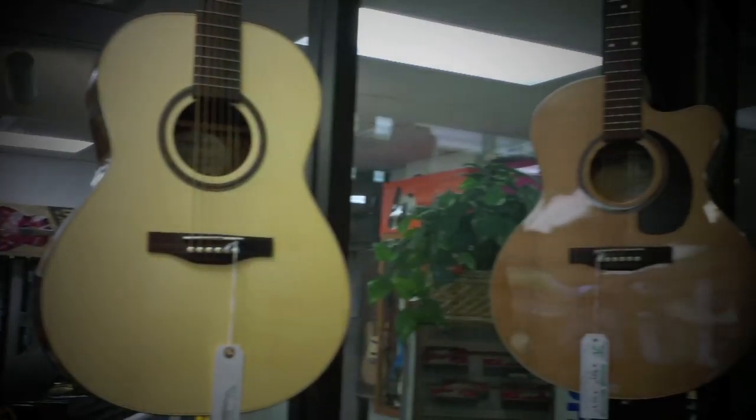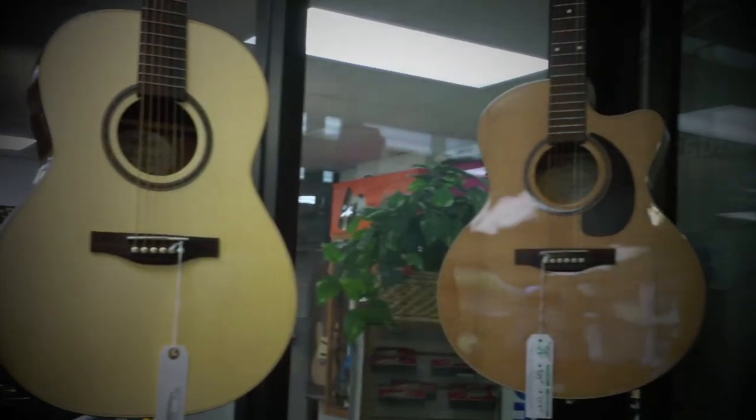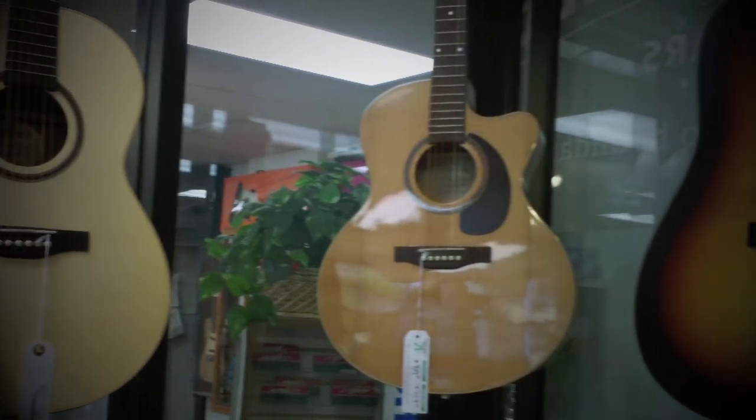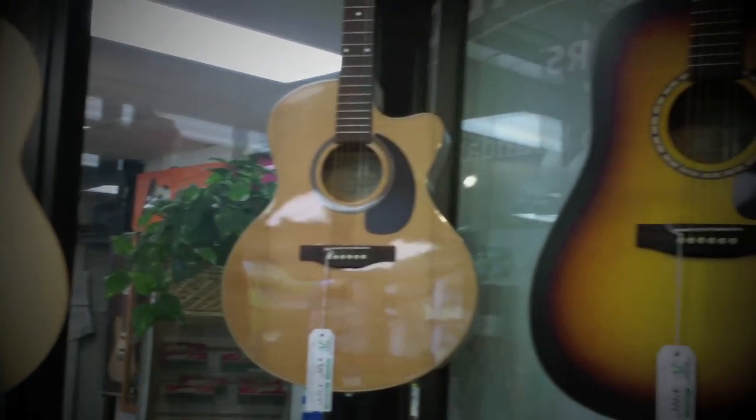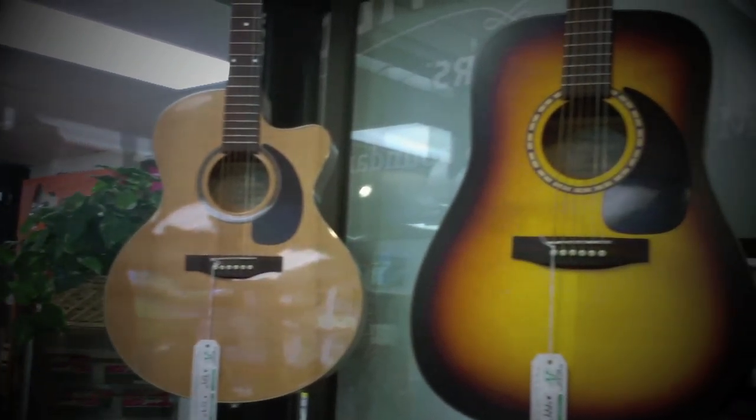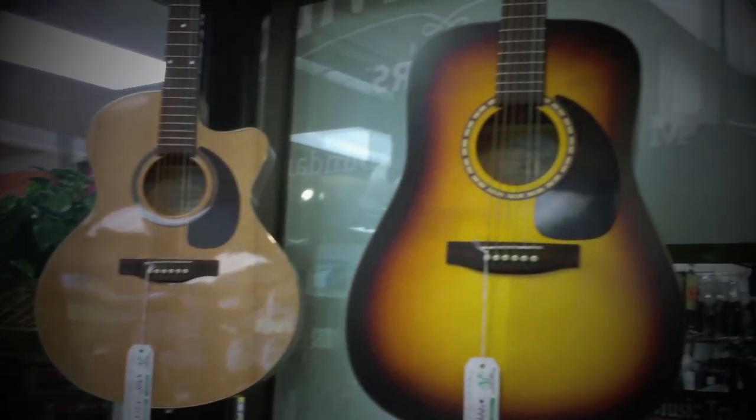We also carry the Woodland series spruce parlor style, as opposed to this dreadnought style. We have a cedar jumbo with a PZO pickup inside, and then we also have the Songsmith series.